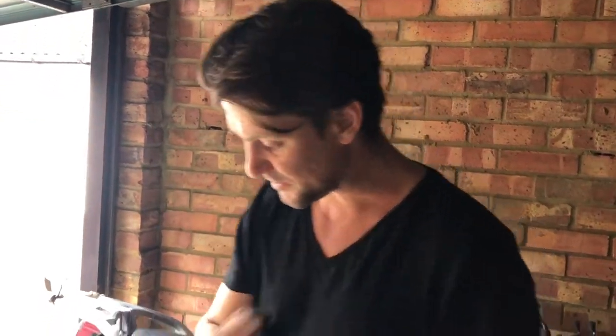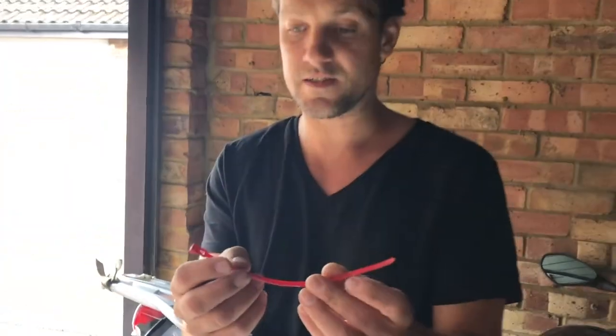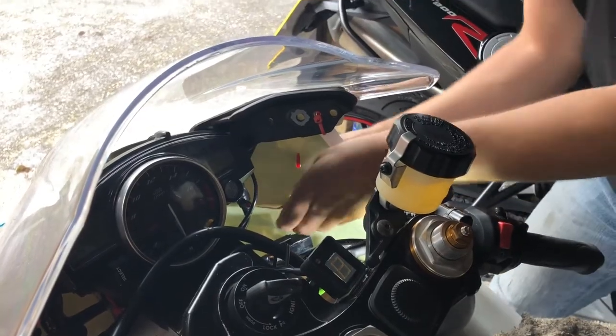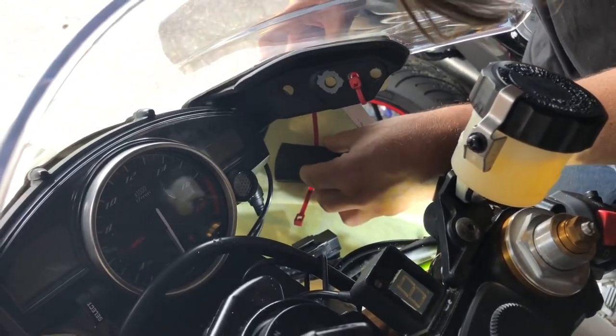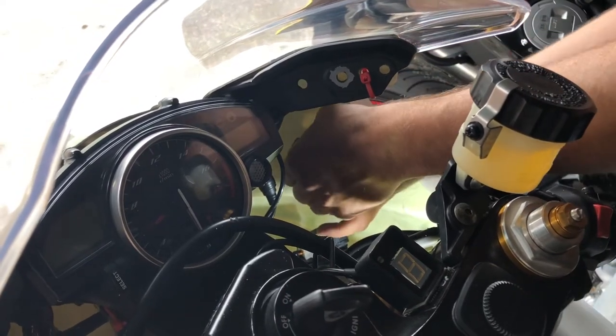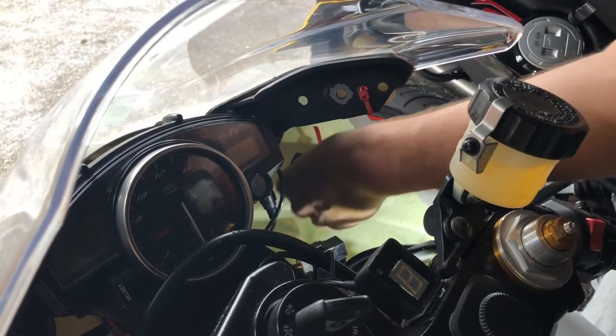We need to mount the GPS Bluetooth receiver. This is the Garmin GLO I got off eBay for £60, and we're going to mount it just inside the fairings. Some people use double-sided sticky tape with some Velcro, so that's what we've got on here — but I'm also going to put in a quick-release zip tie as a tether for peace of mind. These are brilliant: they're a zip tie but with a little trigger so you can do them up and undo them as many times as you like. We'll make two small pilot holes and run the zip tie through to give us our tether, getting it around the narrowest hourglass part of the unit.